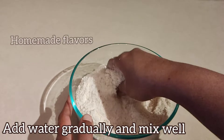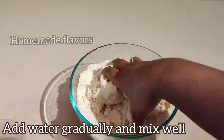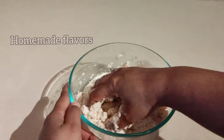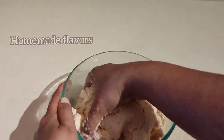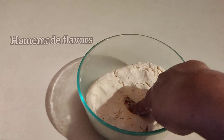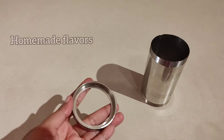Once all the ingredients are mixed well, gradually add water and mix, because gradual addition of water helps in achieving the correct consistency of the dough. Our dough is now ready and it should be soft like this.